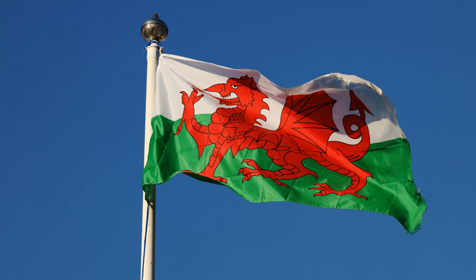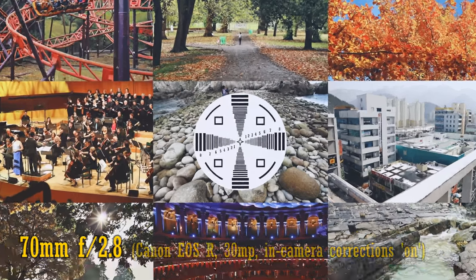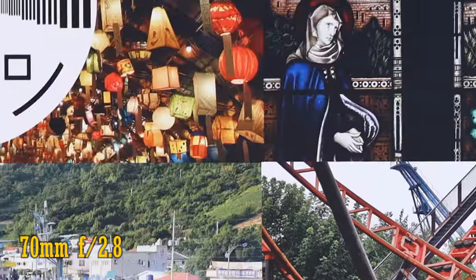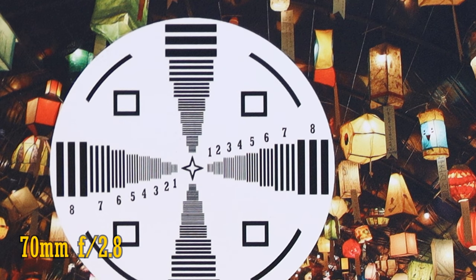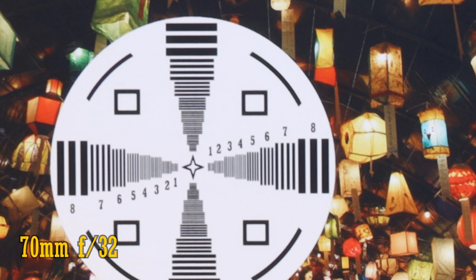I'm testing it on a Canon EOS R, the highest resolution Canon RF mount camera available at the time of making this review. Let's start at 70mm. Straight from f2.8, resolution and contrast in the middle of the image are perfect, and the corners are very slightly softer, but still great. Stop down to f4 and you'll see resolution in the corners going up again to virtually perfect levels. It stays this sharp down to f11, where diffraction begins to soften the image slightly. Oddly enough, this lens can stop all the way down to a very dark f32, but the diffraction there makes that aperture unusably soft.